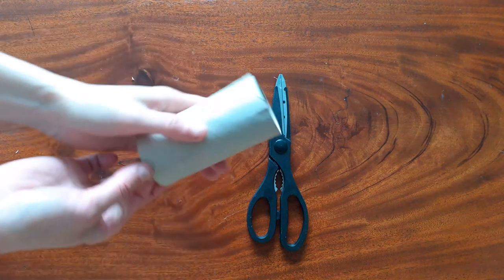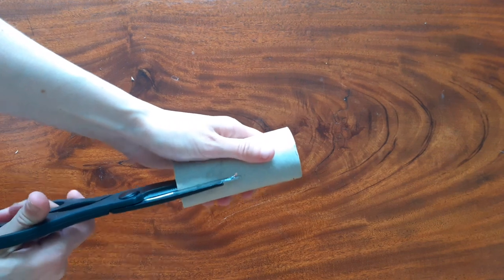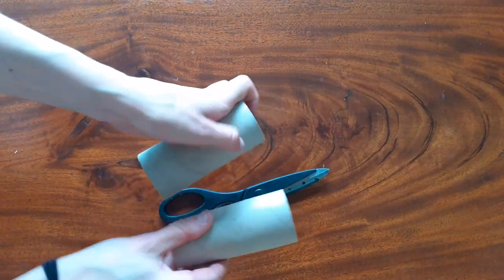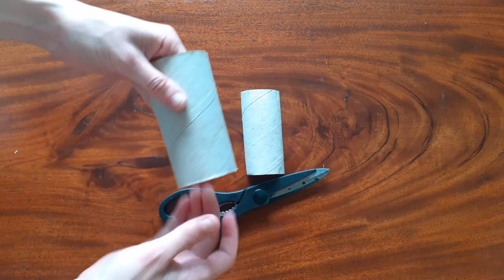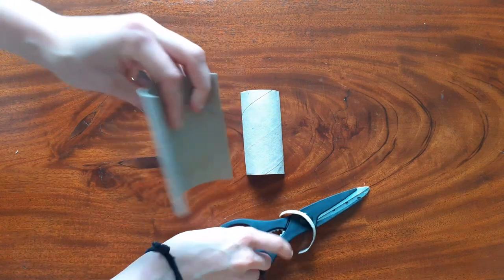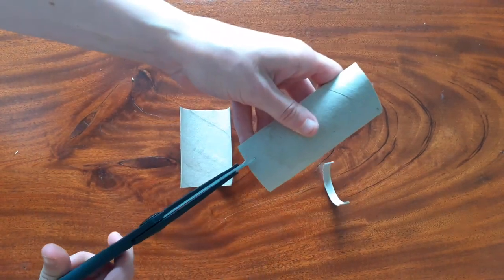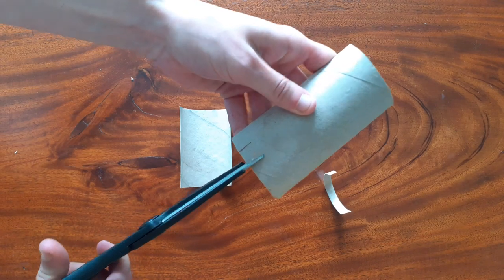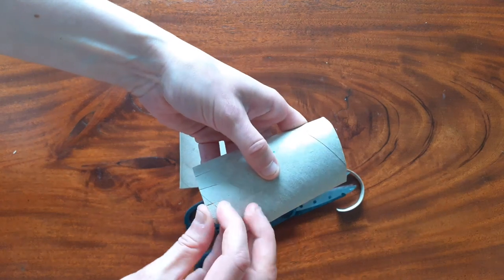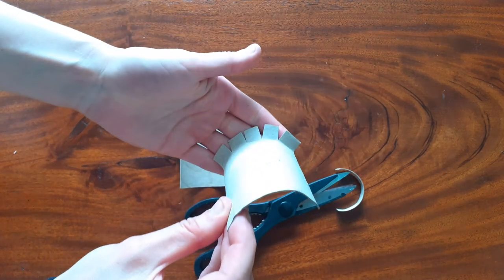Next, take your toilet roll tube and cut it in half lengthways — this will form the top and bottom half of our mouth and nose. Then take one of our pieces and cut about a centimetre off the bottom; this will be the bottom half of our mouth. Take our second piece and cut slots about a centimetre into the bottom two, then fold these back to make flaps which will help us attach our nose to the plate at the end of the craft.